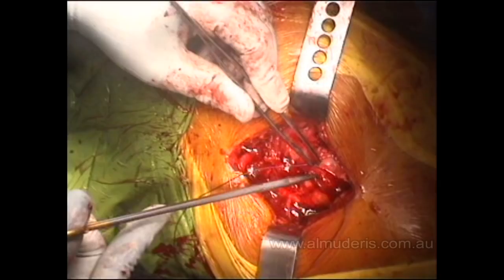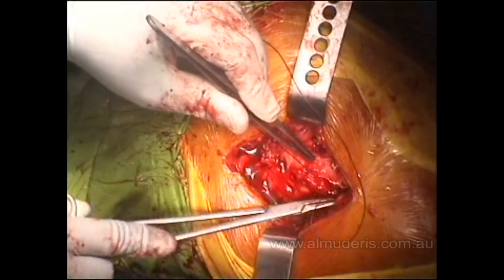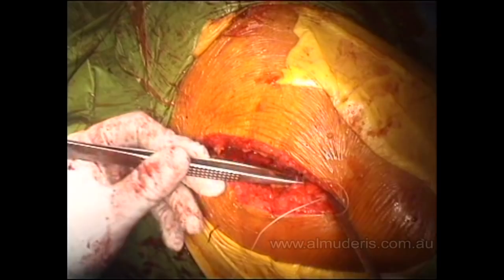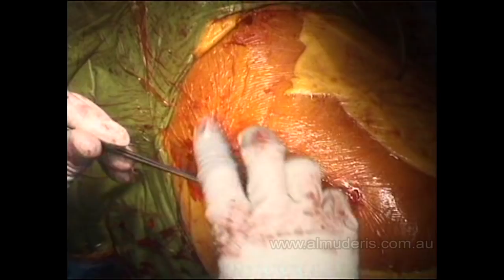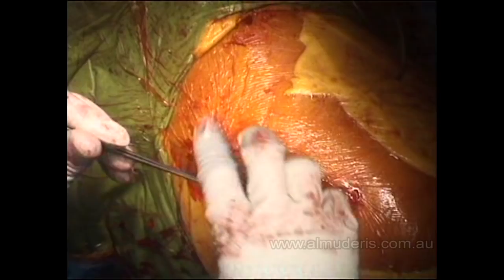The bursa is closed nicely, and that will provide insulation for the prosthesis from the rest of the wound — another layer that can decrease the chance of infection and provide vascularization for the hip joint region. Basically, any kind of repair restoring anatomy is helpful. You can see that although this is not minimally invasive surgery, the wound is very small at around 10 centimeters in length. Thank you very much.